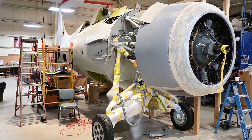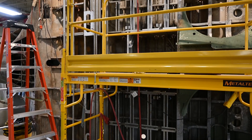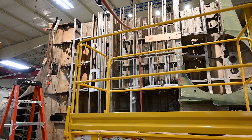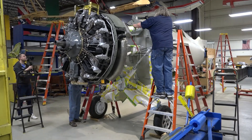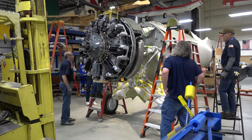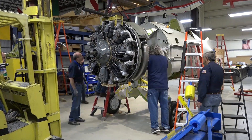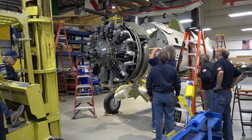Hey guys, it's Ewan with the Air Zoo. It's been a minute since we last visited our restoration center, so let's check out the significant progress on both our FM2 Wildcat and SBD Dauntless restorations. The Wildcat now has its engine in place, which was mounted early last month. To bring us up to date with this project, we checked in with lead restoration volunteer Phil.